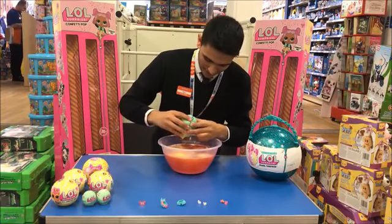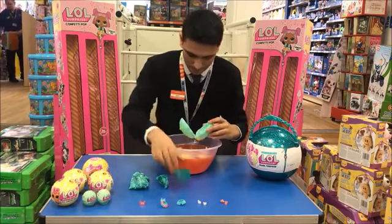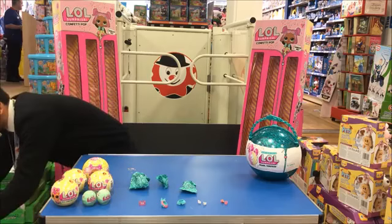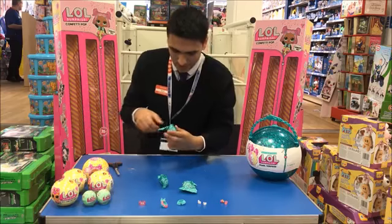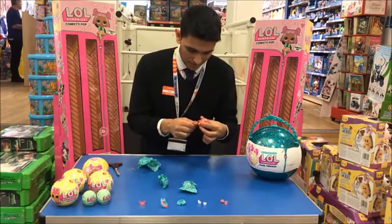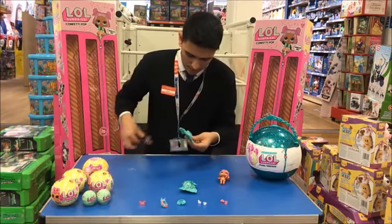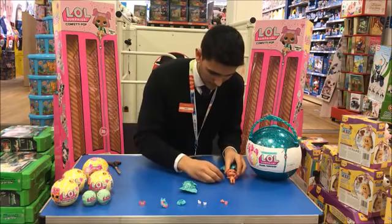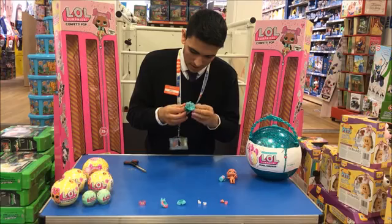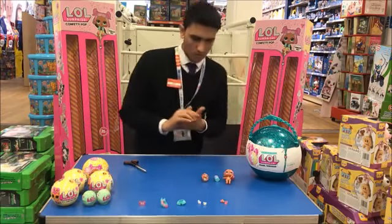Inside this there are a few packets. In one of the packets you will have a normal LOL sister — big sister as we call them — which I believe is a limited edition one. And you will also get a bottle to go with it. In the third packet I'm not sure what's quite inside, but it looks to be a small LOL, almost like the LOL sisters, which looks to be matching with the large LOL doll.